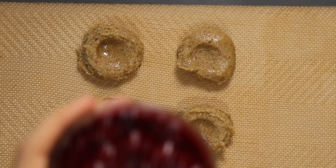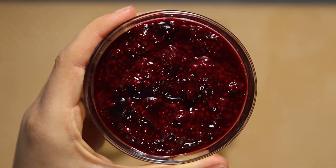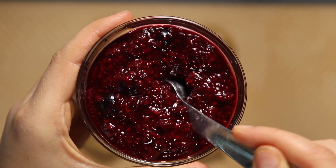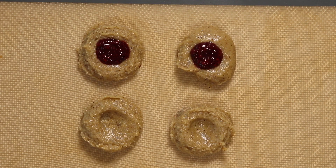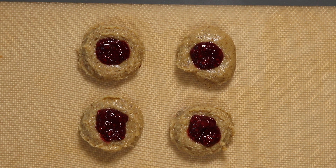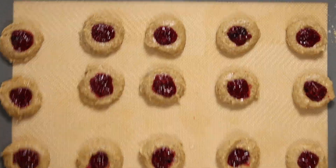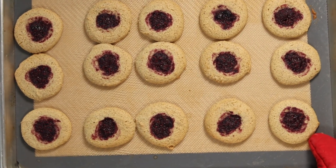After you have your cookies formed, fill them with jam. I'm using a chia seed jam that I made — I have a recipe for this on my blog, linked below — but you could also use a store-bought jam. Use about half a heaping teaspoon of jam per cookie. It doesn't seem like much, but trust me, it's actually quite a good amount. Then pop these in the oven for between 16 and 17 minutes.